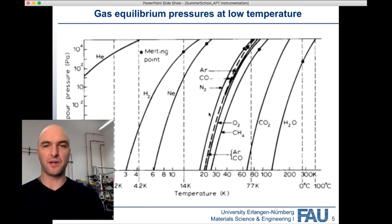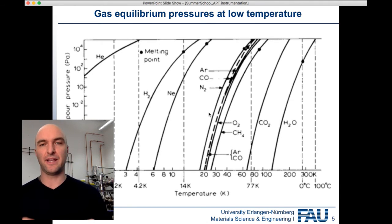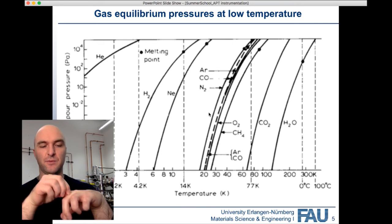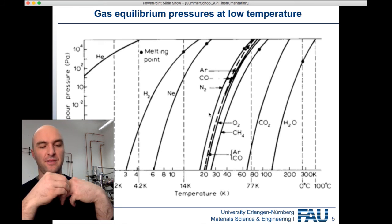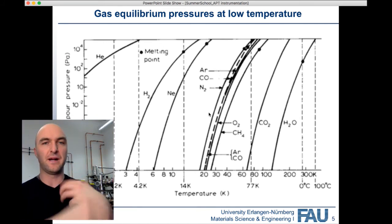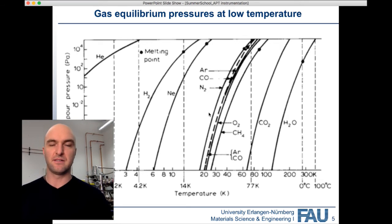We also work at cryogenic temperatures to impede surface diffusion. When we pulse off an atom, we want to be sure it comes off right at the spot on the tip where it was sitting in the material. We don't want the atom to move around the surface and be pulsed off somewhere completely different — because that would make Atom Probe Tomography pretty pointless, unless you just want the overall composition.